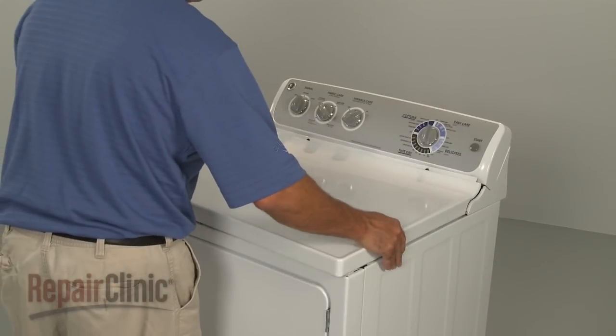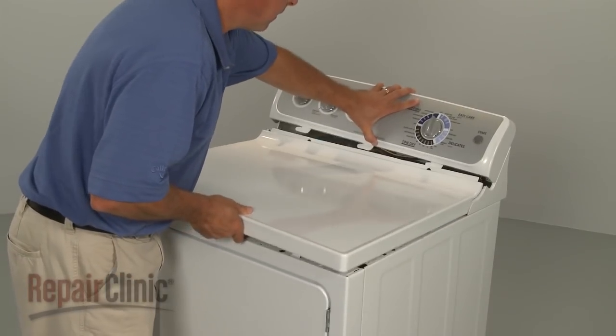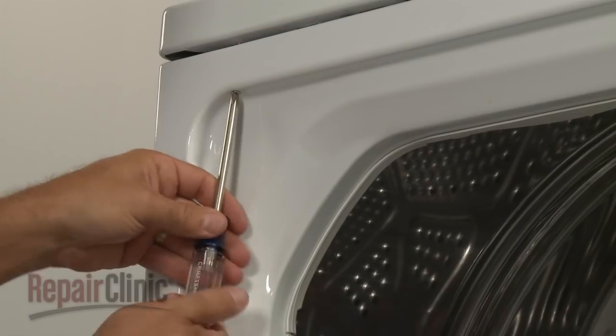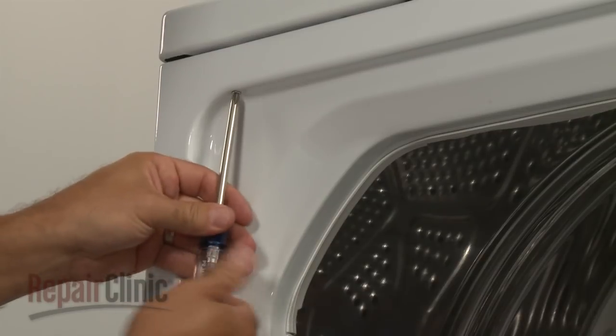Replace the main top by aligning the slots in the top with the tabs on the frame. Then reinstall the screws in the door frame to secure.